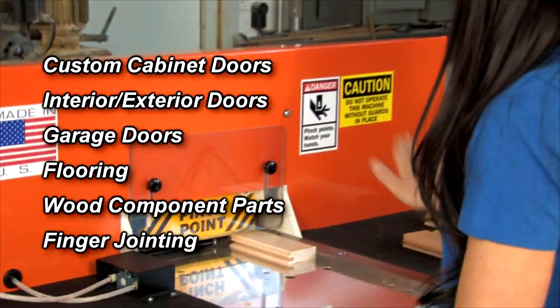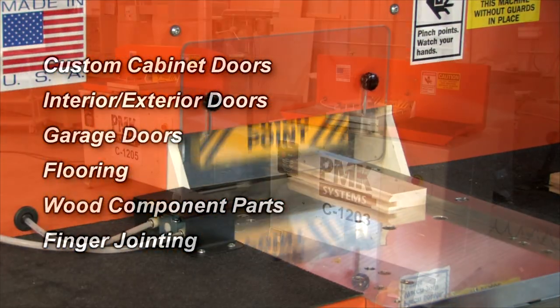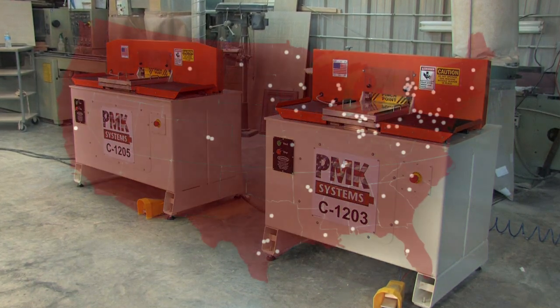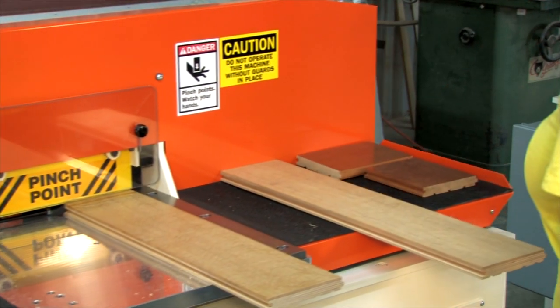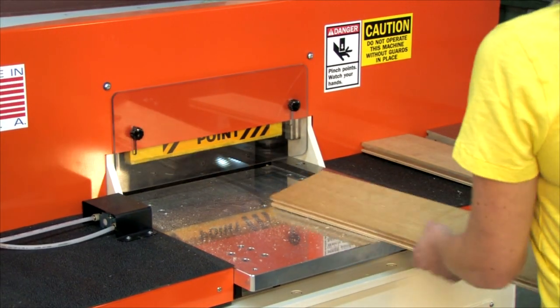So operator-friendly that even an inexperienced worker can safely and quickly perform a wide range of processes. The patented C1203 and C1205 are finding their way into more woodworking shops nationwide. Whichever unit you choose, they will revolutionize the way you cope your parts.